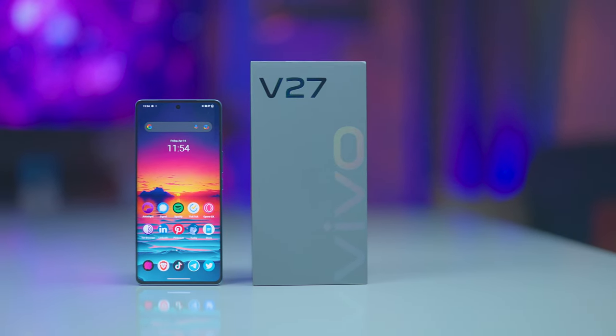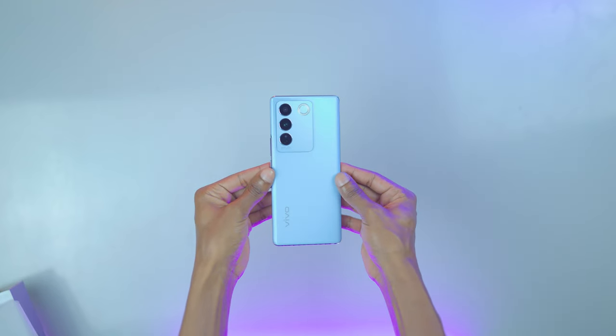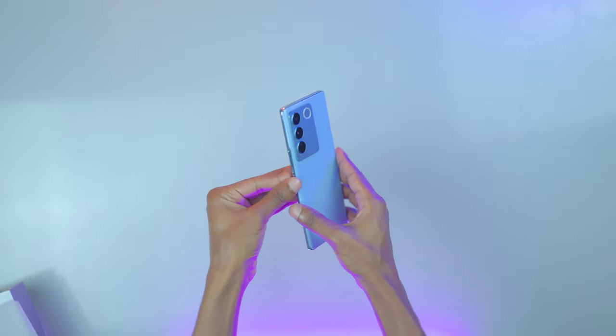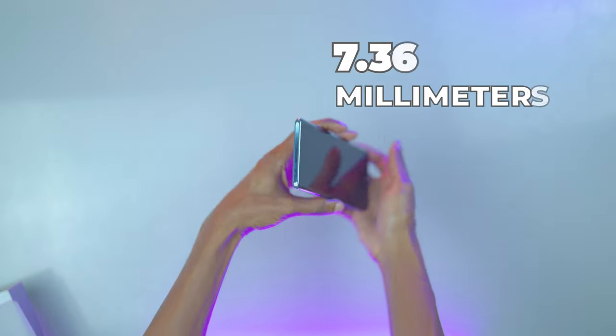The V27 ships with a color-changing panel made of fluorite AG glass. The back is UV light-sensitive and changes from light blue to deep dark tilt for our magic blue unit. The phone is pretty light and slim, which I've really loved, and at 7.36 millimeters,